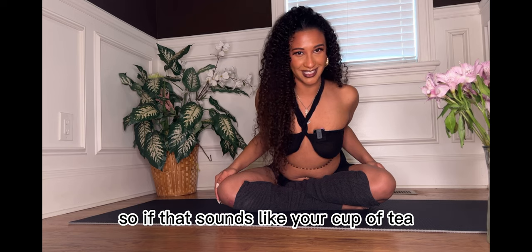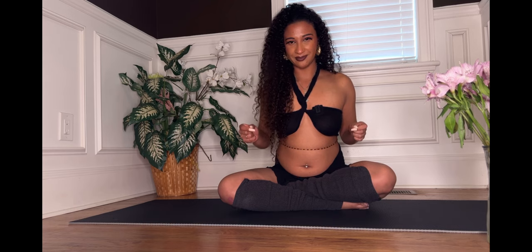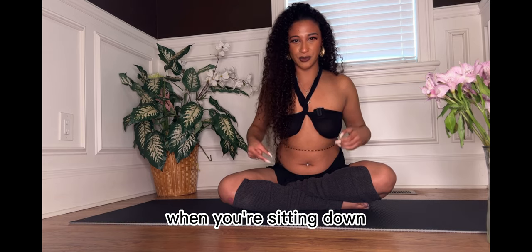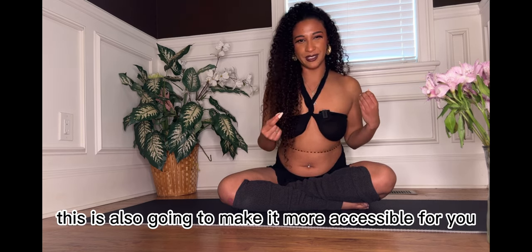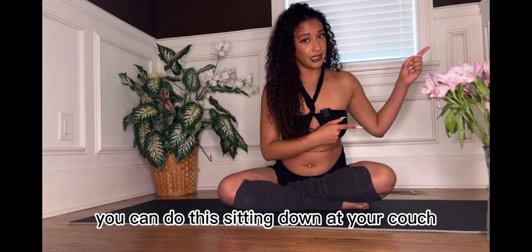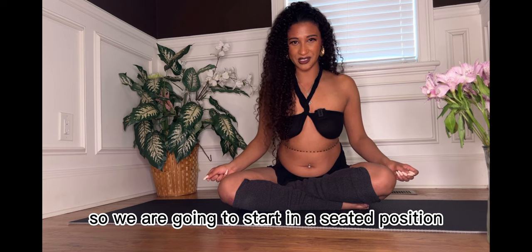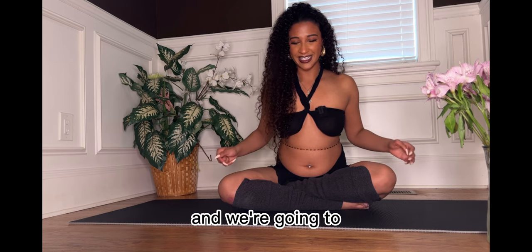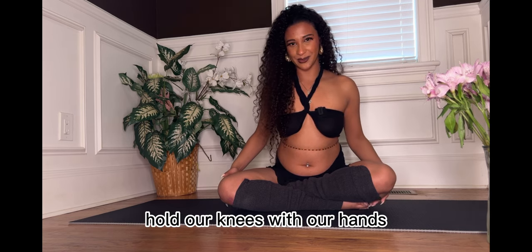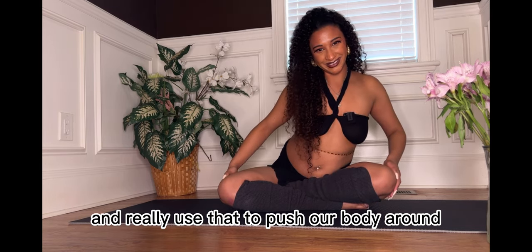So if that sounds like your cup of tea, then let's get started. We're going to start in a seated position because a lot of people sleep on how juicy it is to connect to the hips when you're sitting down. This is also going to make it more accessible for you because you can do this in the car, at your desk, sitting down on your couch, or also standing up. We're going to start in a seated position with the legs crossed in, and with a great firm grip, hold our knees with our hands.